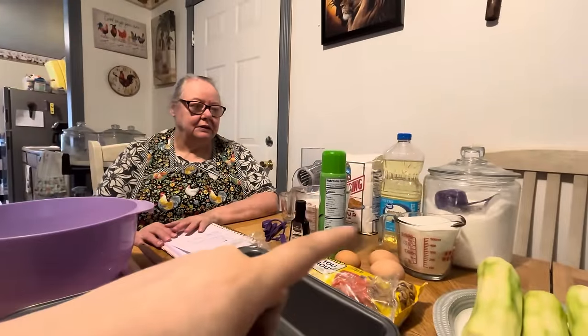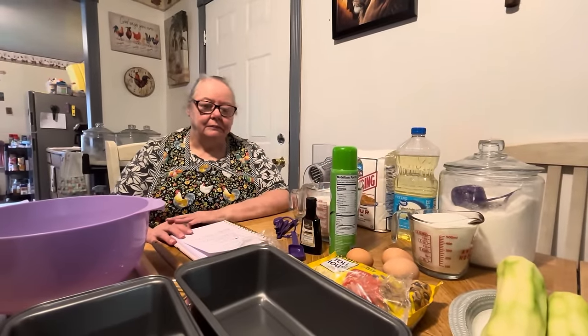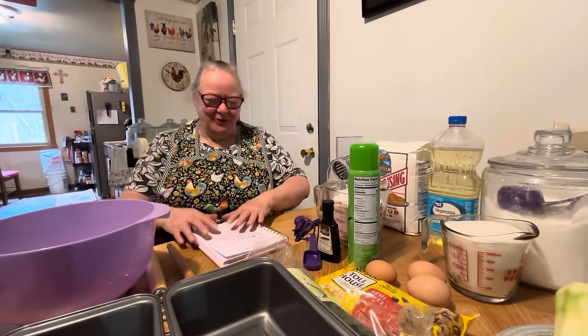Here's my mama, and she's going to be making her famous zucchini bread for y'all today. It's an old-fashioned recipe because she's been making it as long as I can remember. She got a little offended — 'Old-fashioned? Old-fashioned mama making her old-fashioned zucchini!'